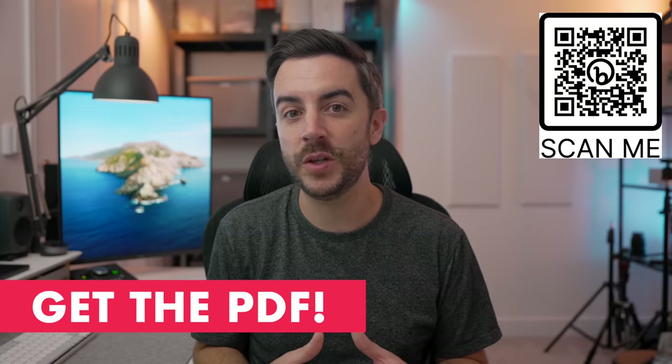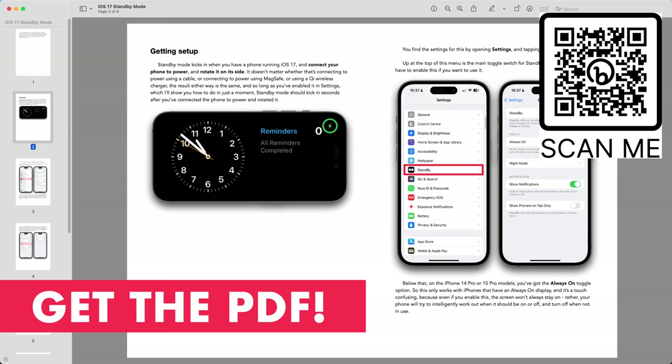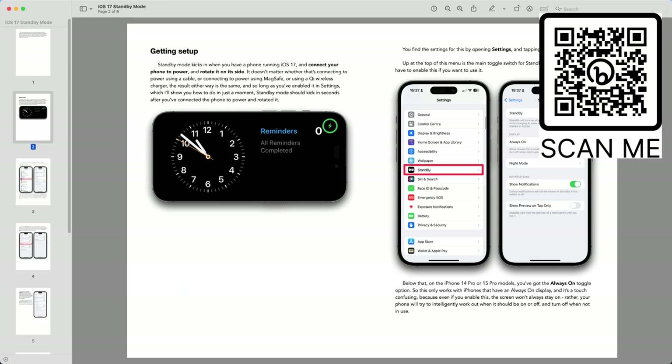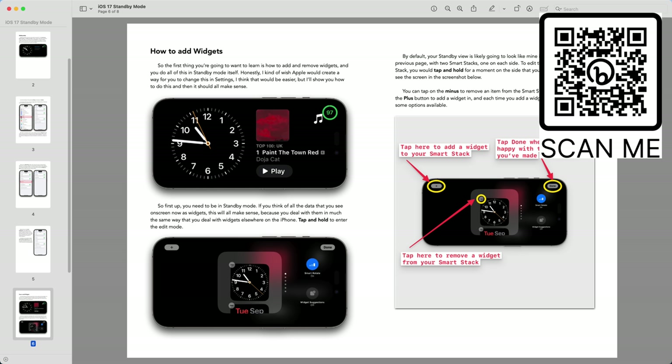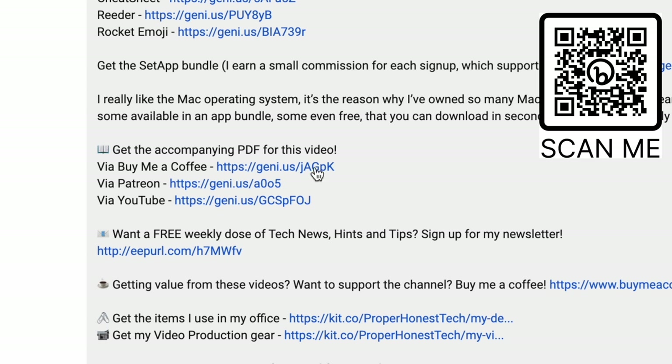By the way, if you prefer content like this in a written format, there's a PDF version of this video complete with screenshots. You can access it along with all other PDFs for just $5 a month — scan the QR code on screen or follow the link in the description to learn more.